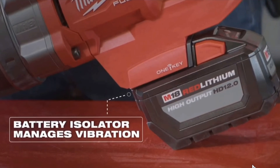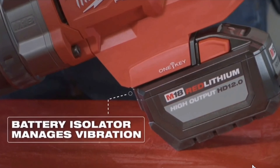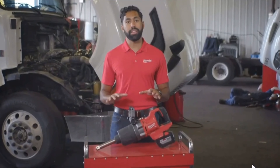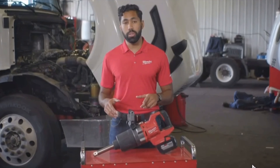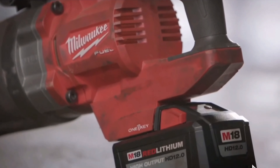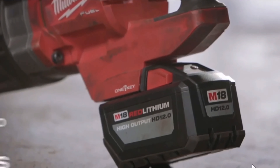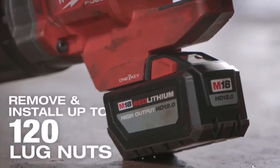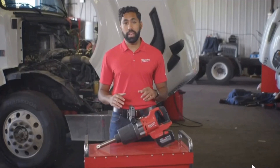You're probably wondering how long this tool is able to deliver that power. That's why we're kitting this tool with the Red Lithium High Output 12 amp-hour battery pack, which on this tool allows it to remove and install up to 120 commercial lug nuts on a single charge — that's 12 wheel positions serviced on one pack alone.